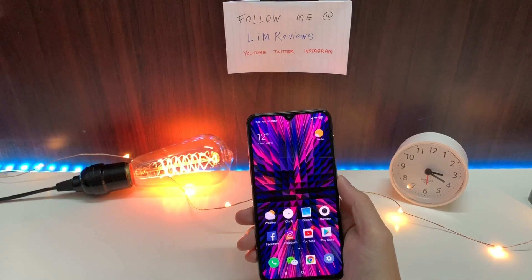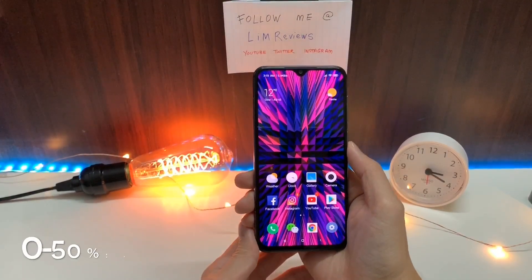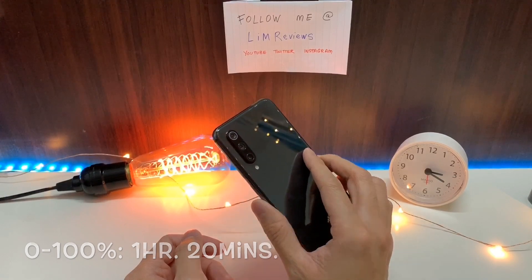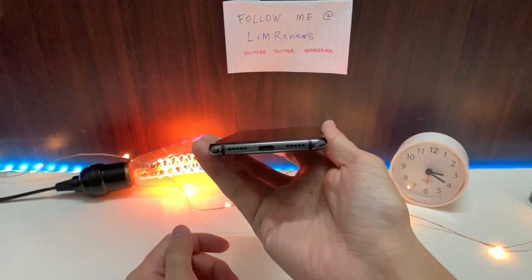The second thing I want to share is that charging on this device is pretty quick. I got 0 to 50% in 30 minutes, and a full charge using the charger that came in the box completed in 1 hour and 20 minutes. That's pretty good for the charging on the Mi 9 SE.